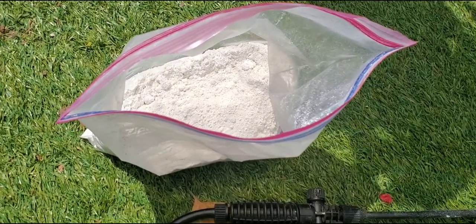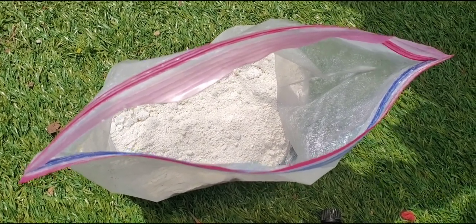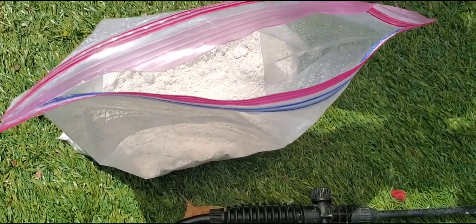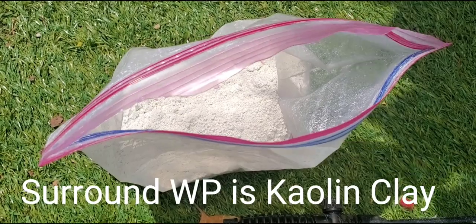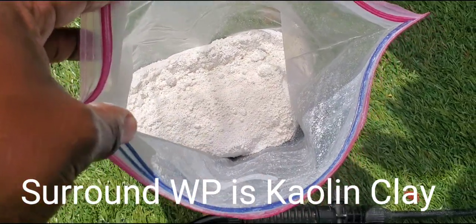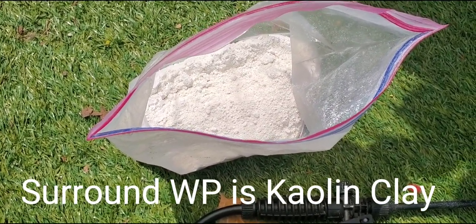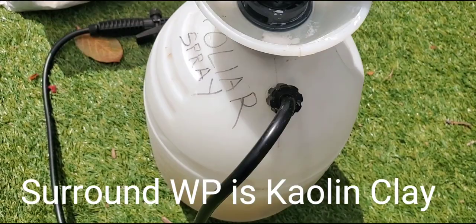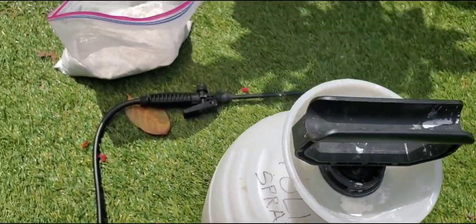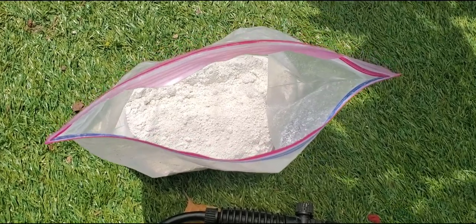What we have in the Ziploc bag is a powder called Surround WP. I stopped spraying the white latex paint and the IV Organics, and I started going to this. I mix it in a spray bottle, the same bottle that I do my foliar sprays in. You can actually mix those together, which is what I'm doing here.